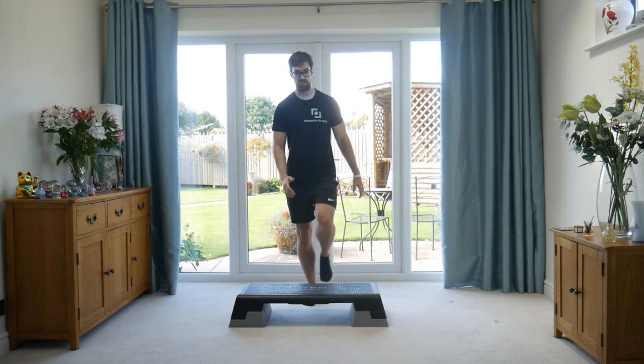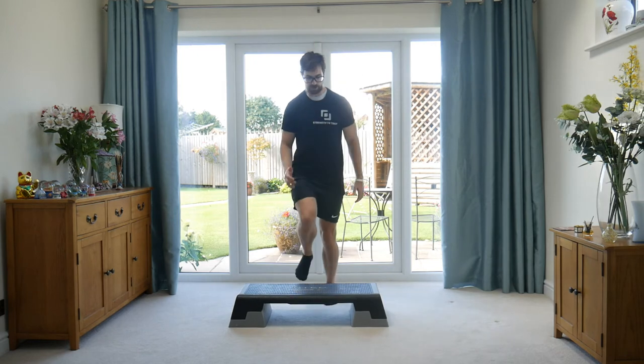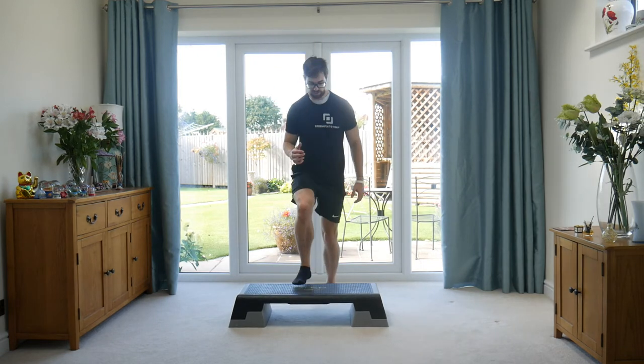What we're going to do is opposite arm, opposite leg — we're going to step up on the box. Both feet come up, both feet come down. You're going to alternate down from here.